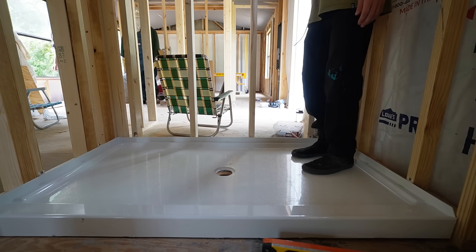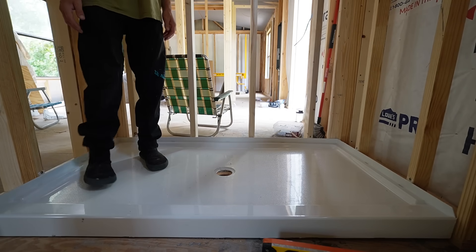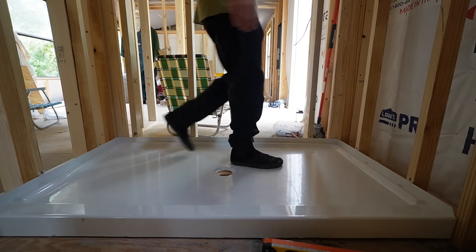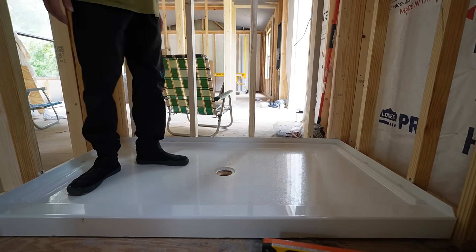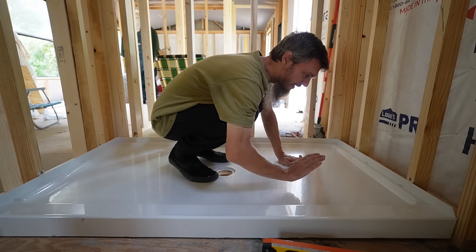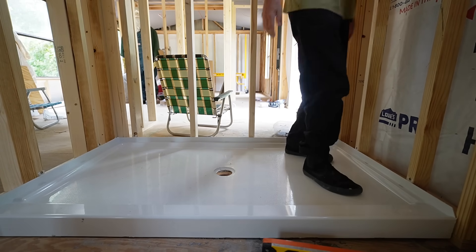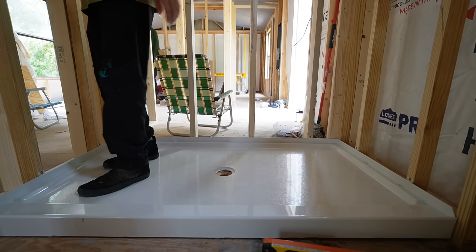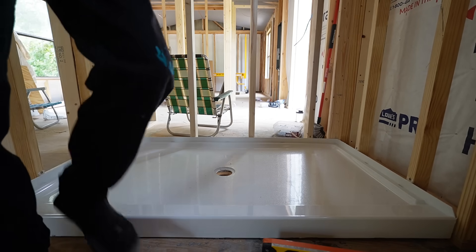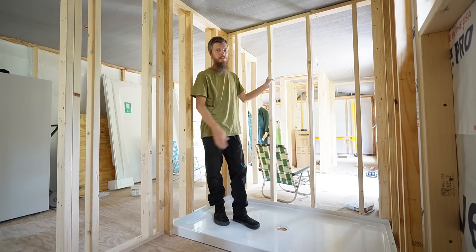There were a couple of little creaks over here, but I just worked them out - not cracks in the shower base, just creaking. That always happens. This feels firm under my feet. Even bouncing on it doesn't move. It's good. I'm satisfied with how solid this feels. I'm going to go ahead and get the back wall in place.